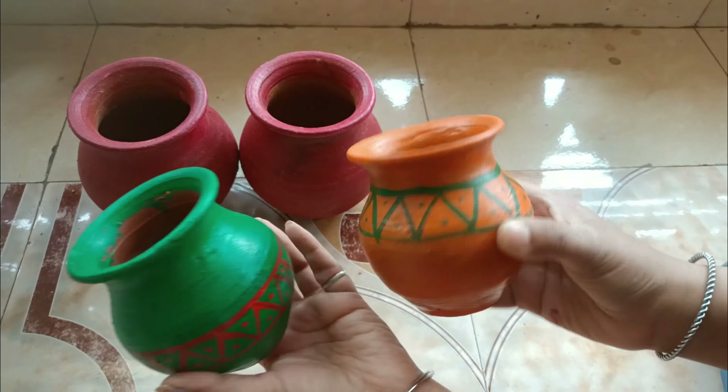I am going to show you which things you need to build a fountain. For the fountain, I have bought fountain pieces. There are two big sizes and then there are two small ones.